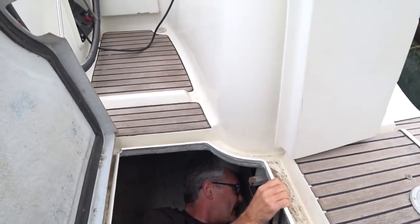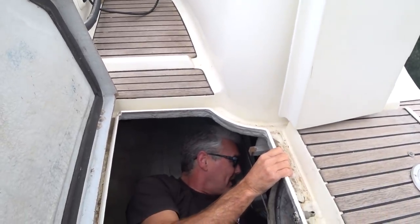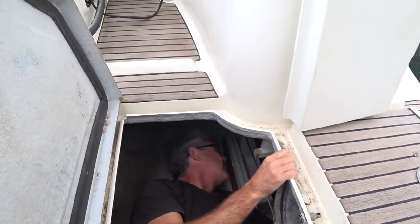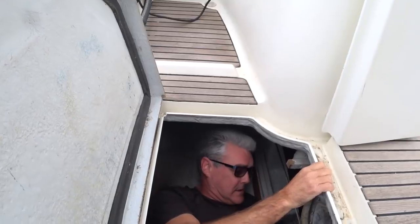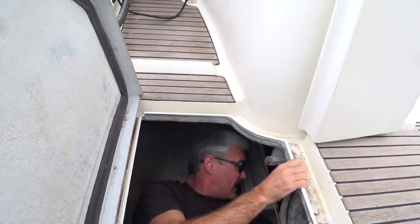Oh my god. It's bloody miles away. That's not going to... I don't know how I'm going to get in there. And that's just this side. So if we go all the way back here, that there is where I've got to try and get to somehow. It's going to be an interesting day — all I've got to do is tighten six nuts but it's going to take quite a while.